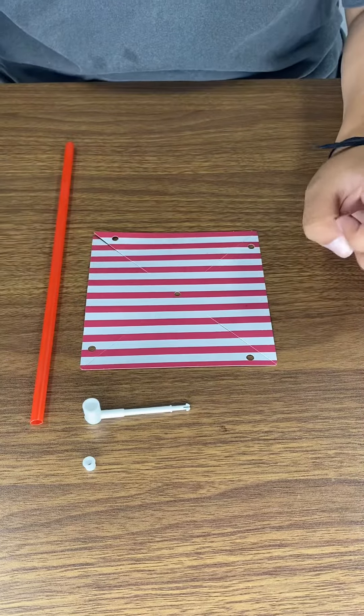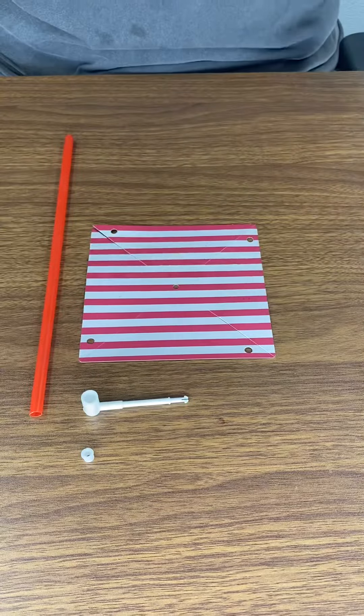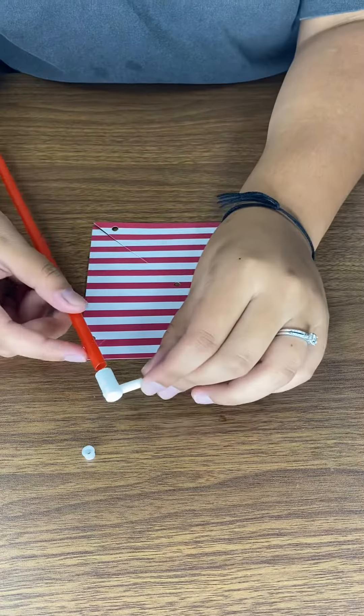Hi guys, today we're going to be making a pinwheel. This is what a finished one looks like. So we're just going to get started.